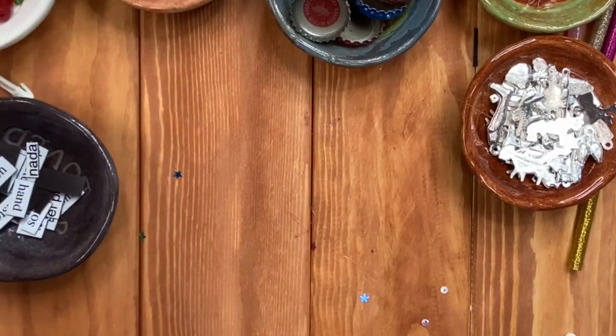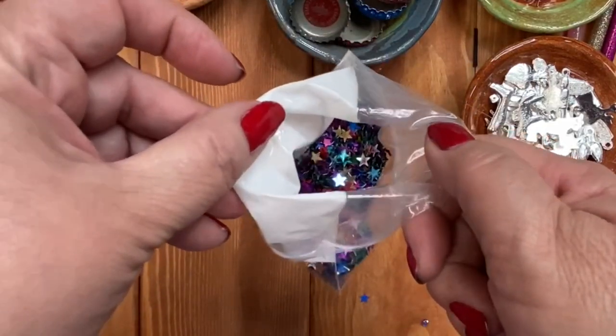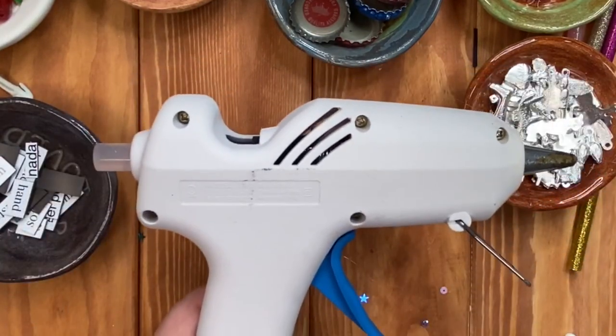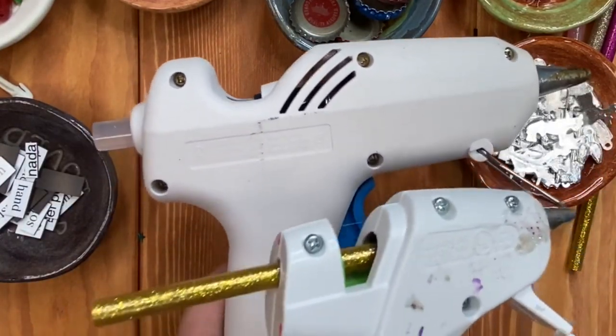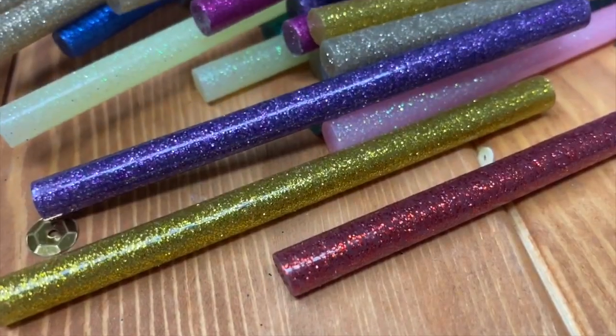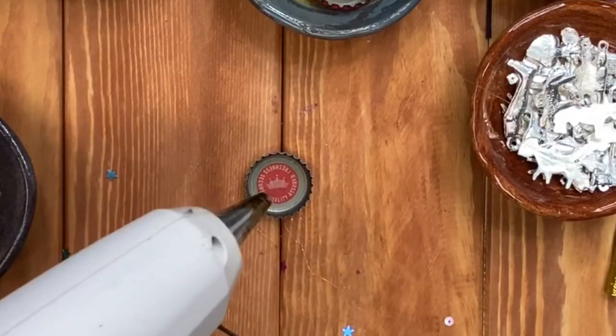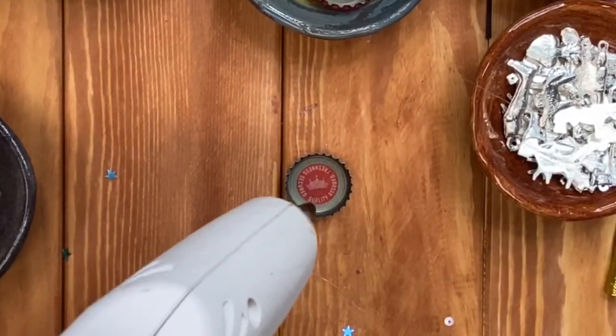Now we're talking glue guns. Preferably use two different types — you can use one, but I found it's easier to have one big one with a clear glue stick and then one little one for the glitter glue sticks.